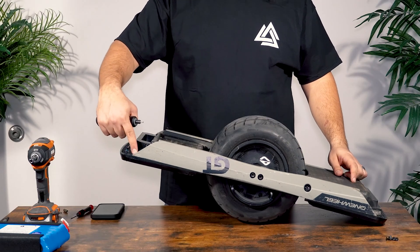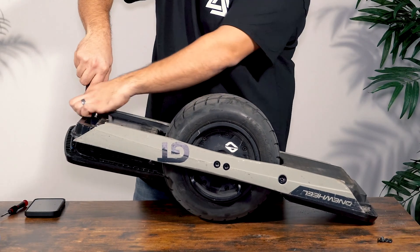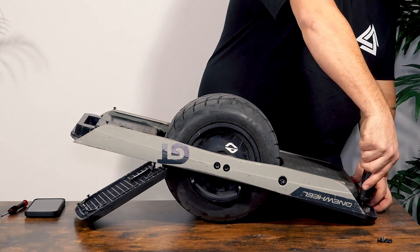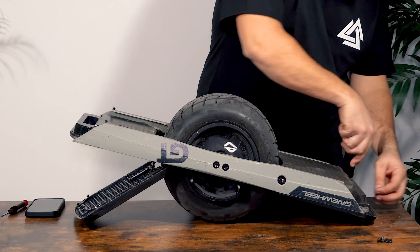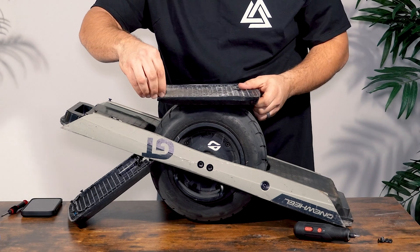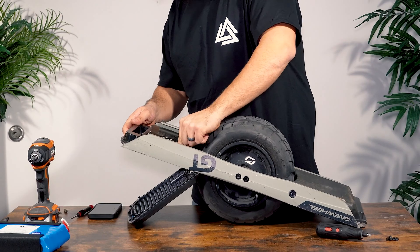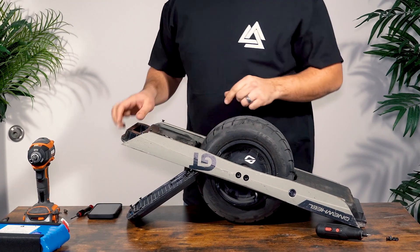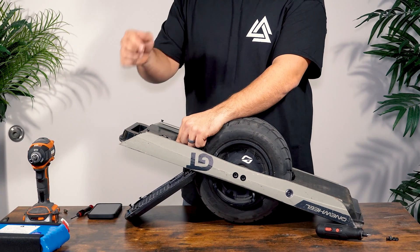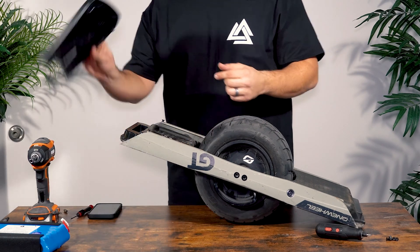Now we've exposed four more screws — same T25 bit. We'll go ahead and remove those and that'll drop our foot pads. Go ahead and put the screws right back into the foot pads. Now we're going to remove the front foot pad sensor by twisting the collar on the sensor counterclockwise and then pulling the full connector back very gently, and that foot pad can go off to the side.